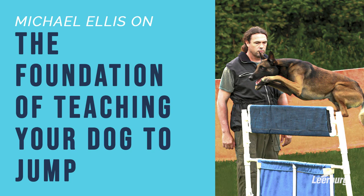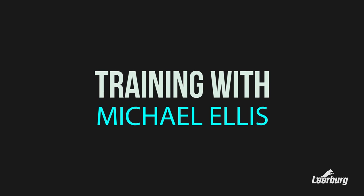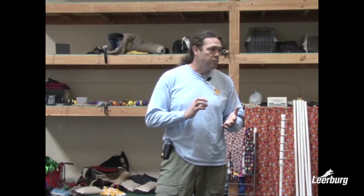We're going to talk about jumping. Jumping for us is taught as a pattern first. It's predicated on you having taught touch pads.